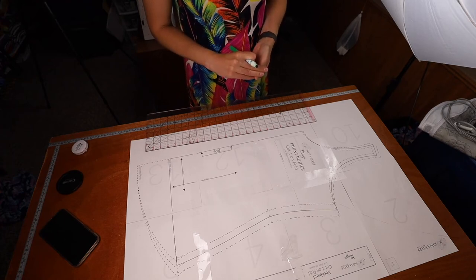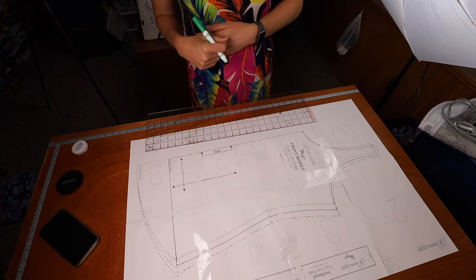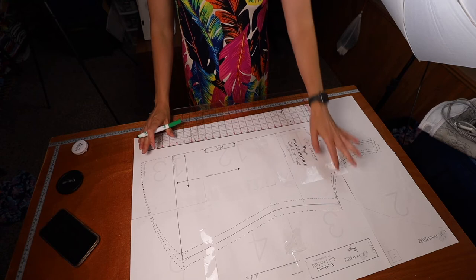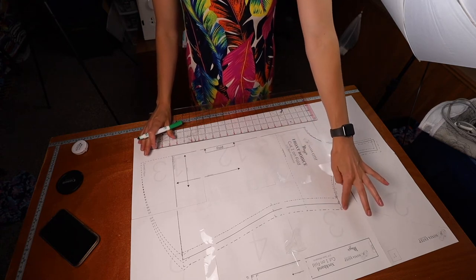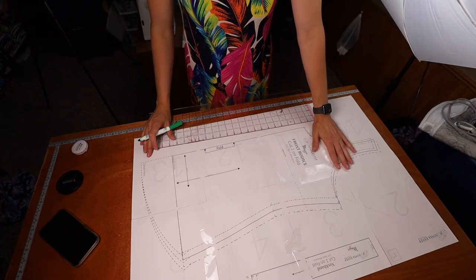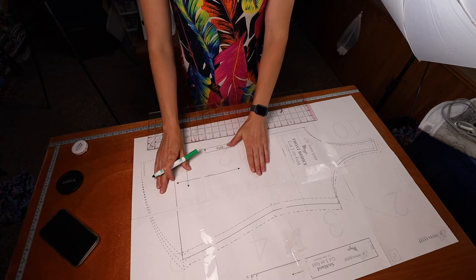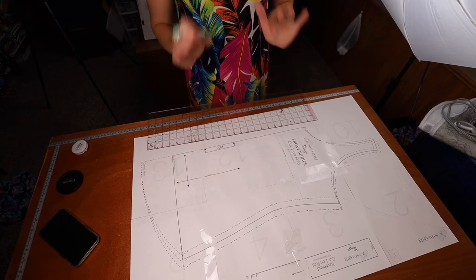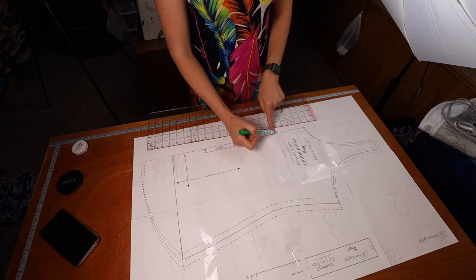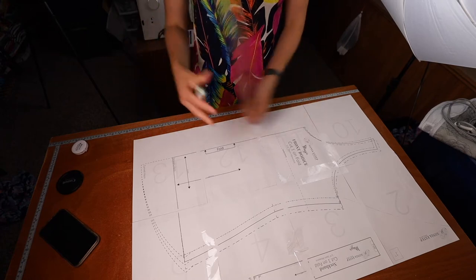When I show cutting out the fabric I'll show how I use my projector. On this printed pattern I have sizes 14, 18, and 22 printed. I would be a size 14 for upper bust and bust, grade out to a size 22 waist, and back to size 18 hip. Before grading, if you need to lengthen or shorten there is a lengthen/shorten line on the pattern.